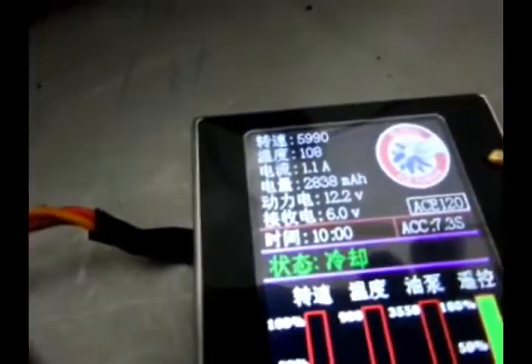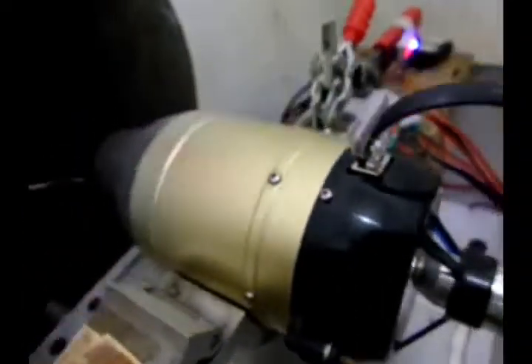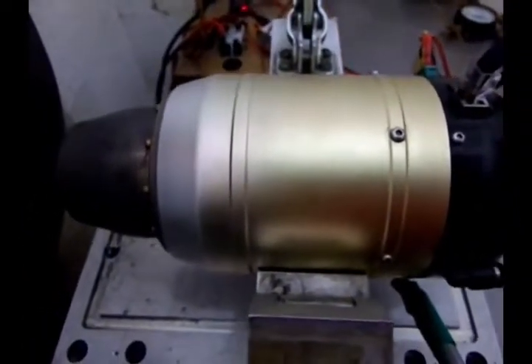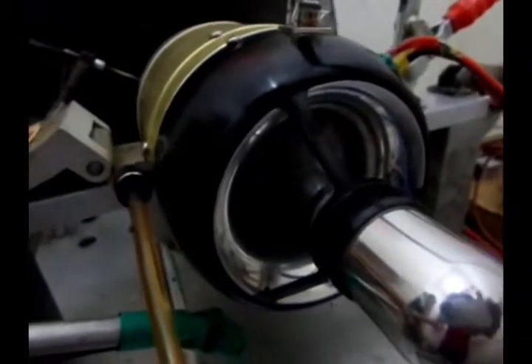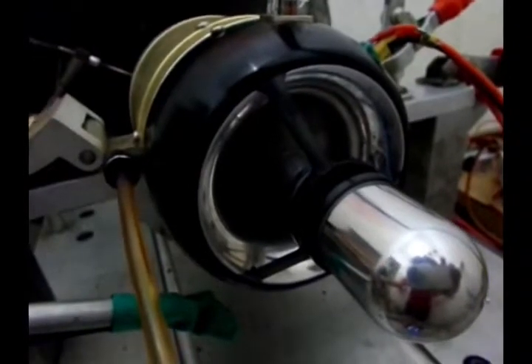We made a program. This program runs each time for 10 minutes. After running 10 minutes, it will auto stop and auto cool. Then we make a check and start the engine running again.